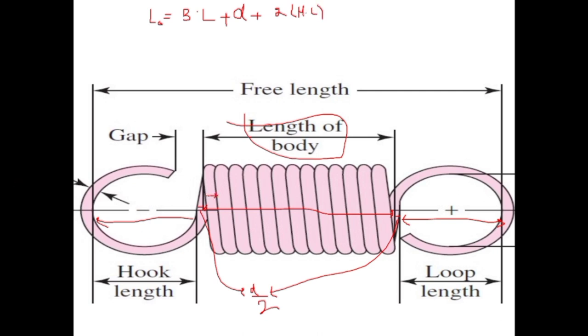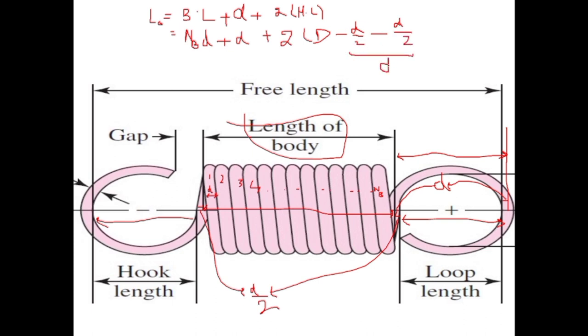As the number of coils increases, the body length increases: 1d, 2d, 3d, up to n_b times d, so body length equals n_b times d. For hook length, take the mean coil diameter D and subtract wire diameter d/2 on each side — both halves together make d. Subtracting d from D gives the hook length: hook length equals D minus d, or equivalently (mean coil diameter minus wire diameter). So the total equation gives d times (n_b plus 1) for the body-and-gap portion, plus 2 times hook length.